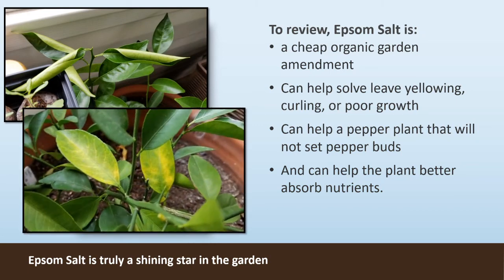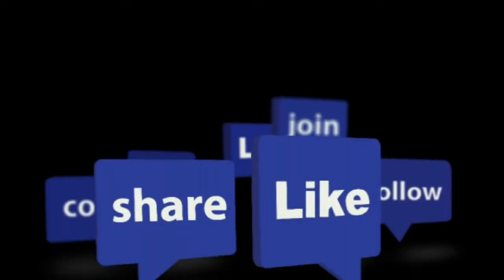To review: Epsom salt is a cheap organic garden amendment. It can help solve leaf yellowing, curling, or poor growth. It can help a pepper plant that will not set pepper buds, and it can help the plant better absorb nutrition.